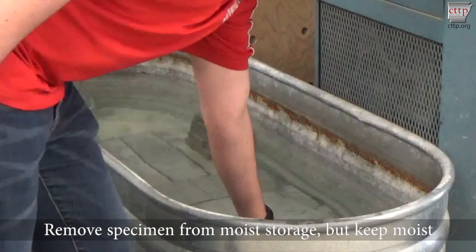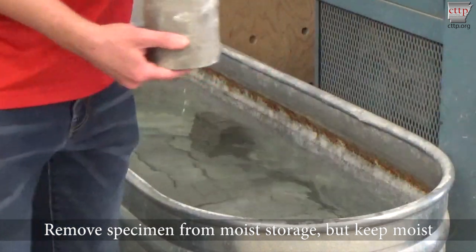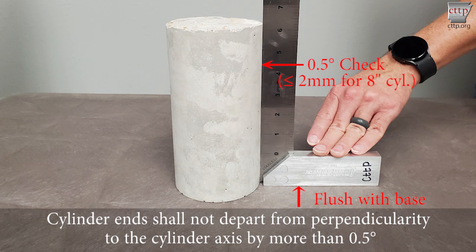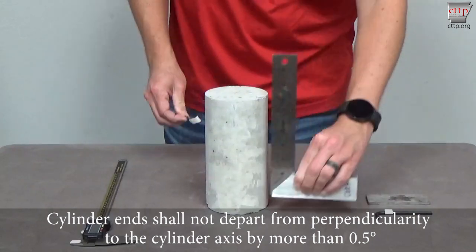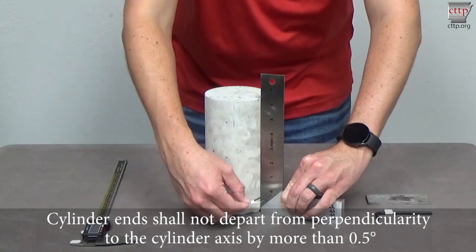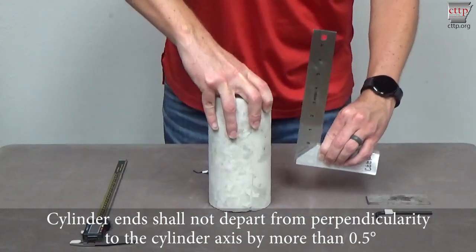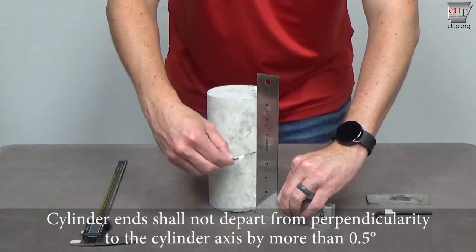Remove the specimen from moist storage, but keep it moist. Cylinder ends shall not depart from perpendicularity to the cylinder axis by more than 0.5 degrees. For an 8-inch cylinder, use a feeler gauge less than or equal to 2 millimeters and a square as shown. If the 2-millimeter gauge can pass between the cylinder and the square, the cylinder must be ground or capped.